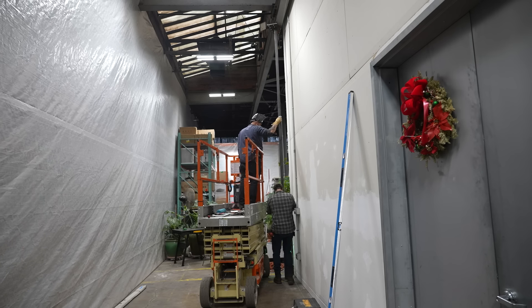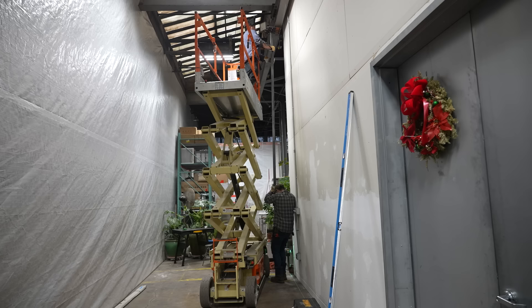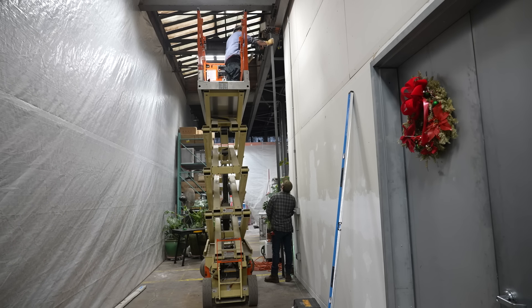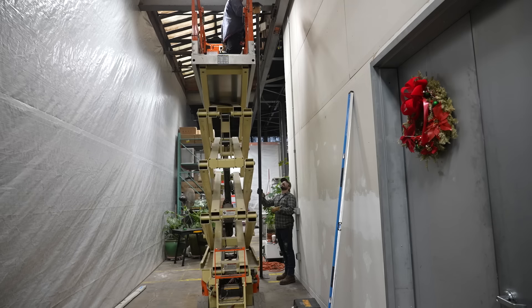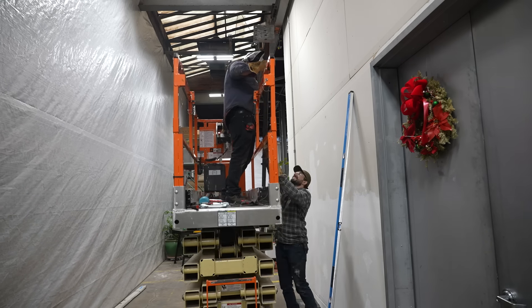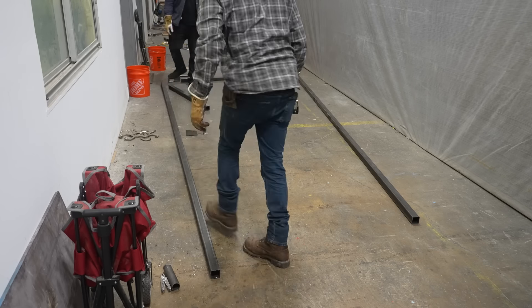We just took that one piece, did a mock-up, made sure everything was going to fit. Matt went up on the lift and we had to slide everything in place with those bolts just to make sure everything was going to work out once we started actually building the doors. I definitely think it's important to confirm something like this because it's obviously a lot harder to move a door than it is to just move a single piece of tube.